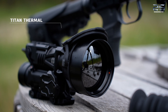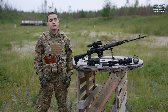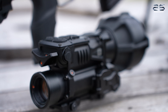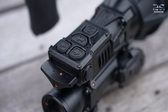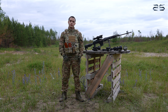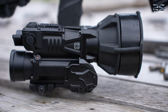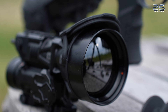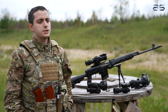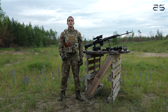A few words should be said about the TITAN thermal clip-on. This thermal imaging attachment is designed for special operations, though it can also be used for civilian purposes such as hunting. One notable feature is its mounting system — unlike lighter attachments with smaller lenses that mount directly onto the scope's objective lens, the TITAN utilizes a Picatinny rail mount, positioning it at a certain distance in front of the day optic.